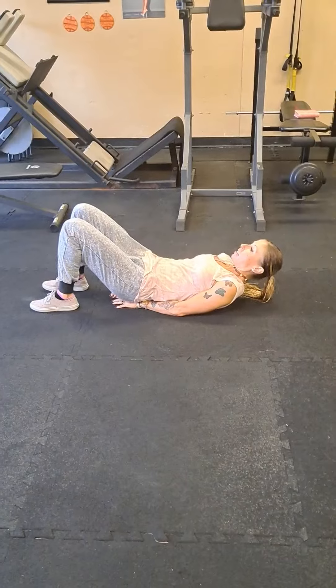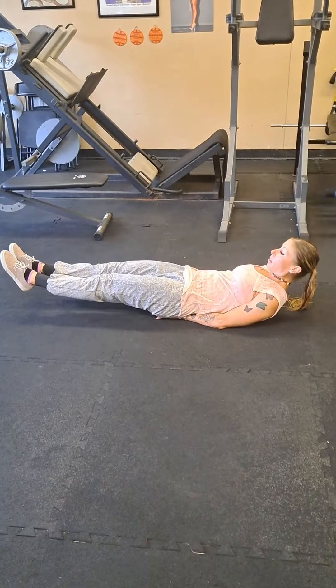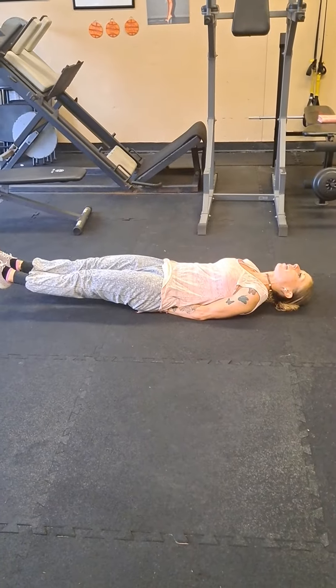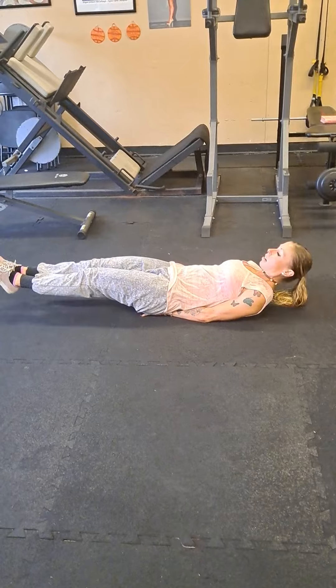You're going to hold your feet six inches off the floor. Your hands are under your sit bones. You can look down at your toes or you can relax your neck. If you have low back issues, you can raise your legs a little bit higher. One minute with this static hold.